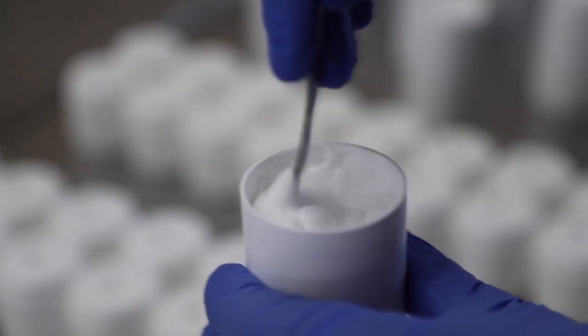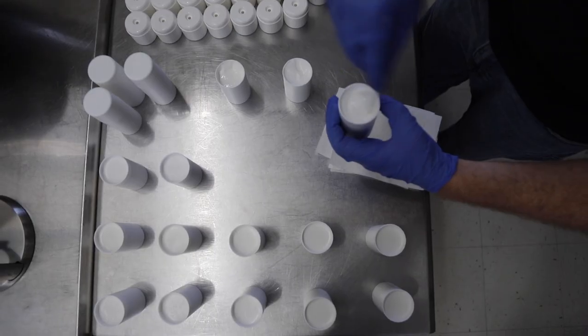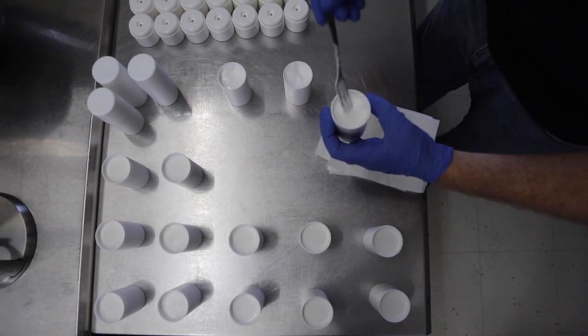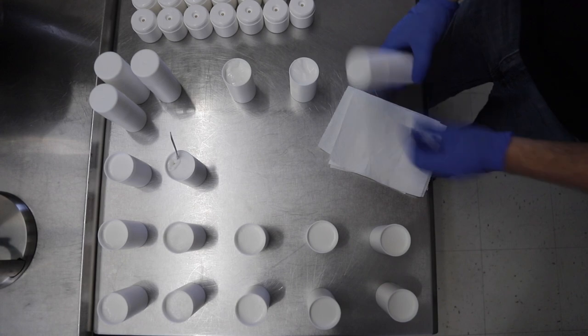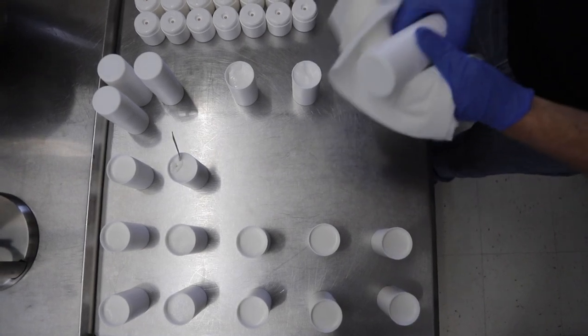The bottles are individually hand stirred in order to verify that each one has no air bubbles and that any scents are mixed 100% throughout the product. Then we put lids on them and hand sticker each bottle.